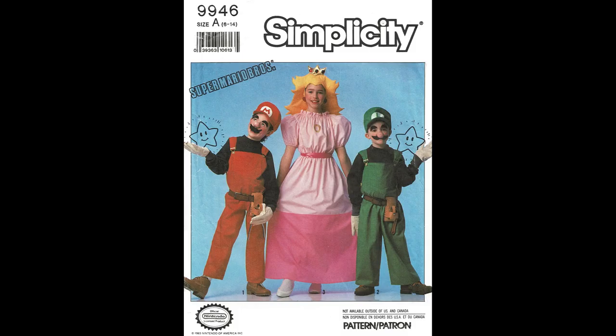And just for fun, I thought I would show you this vintage Simplicity Super Mario Brothers costume pattern — I would not recommend using this as your starting point for a Princess Peach costume. So join me next time as we begin to make the mock-up for Princess Peach.